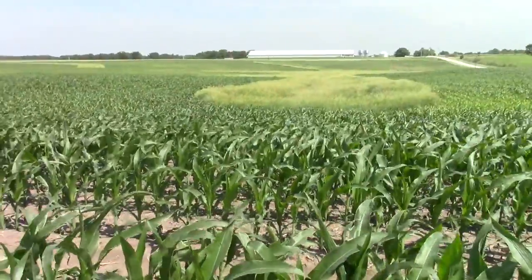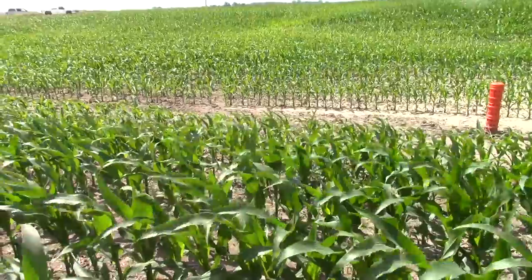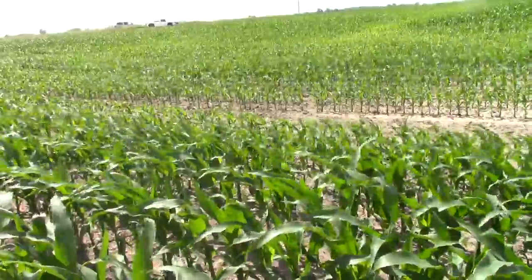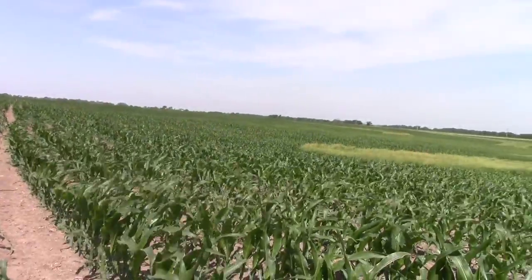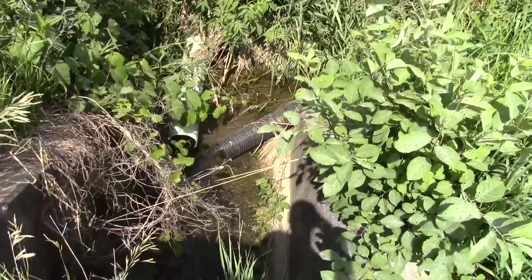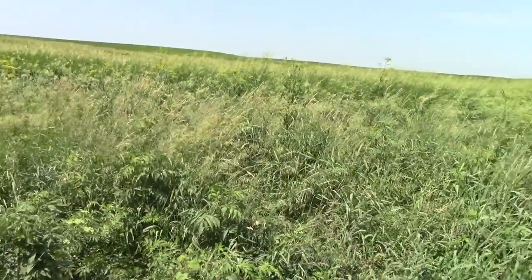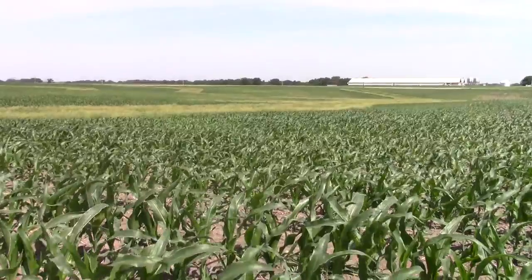In this area, the Vogels have installed a broad base terrace, which is a terrace that you farm both sides of. You can see the orange intake here where the water gets put underground and runs under the terrace. It outlets into a series of grass waterways that they have installed below this area to control any gully erosion that we may get from these heavy rains that we seem to be getting.